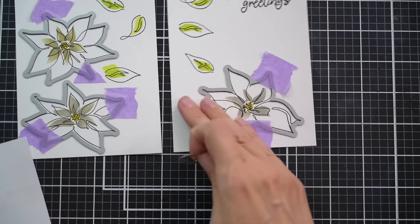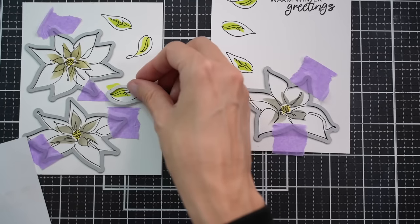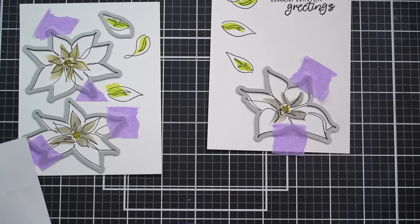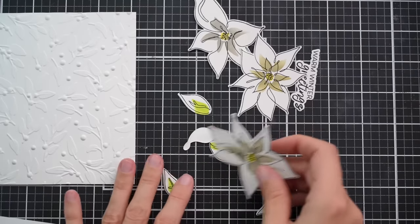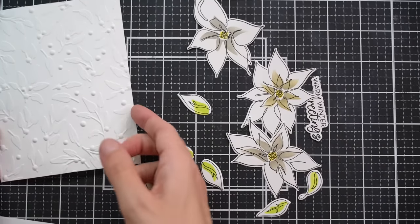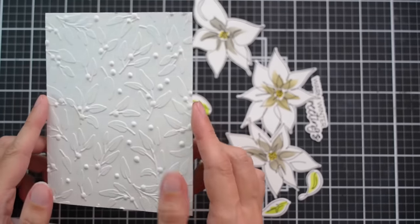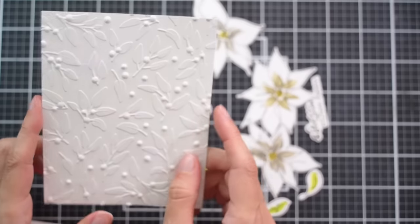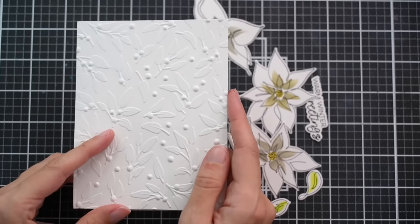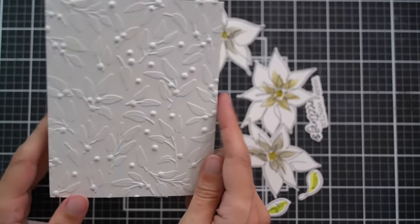I'm going to have to run twice through because I need to use each of the leaf dies twice. Here are all of my die cut pieces along with the panel that we created earlier. I'm not creating a full card yet — I usually just create a front panel and then store it easily. When I'm ready to send the card, I'll adhere it to a folded card base, usually out of 110 pound cardstock.